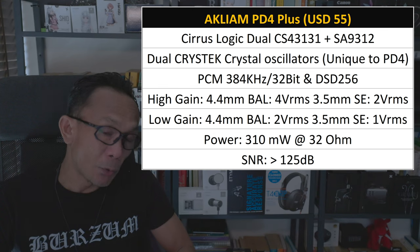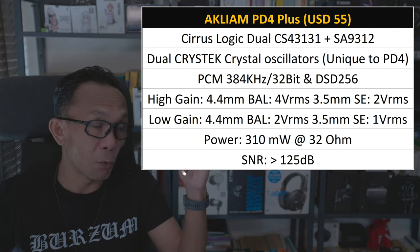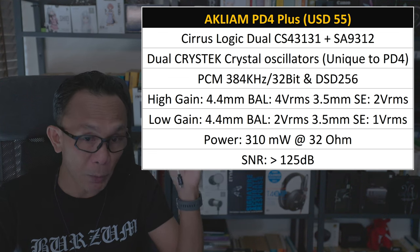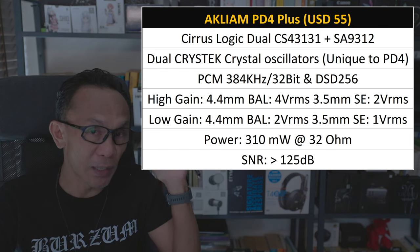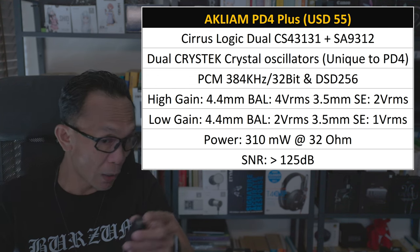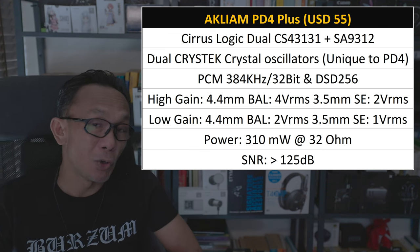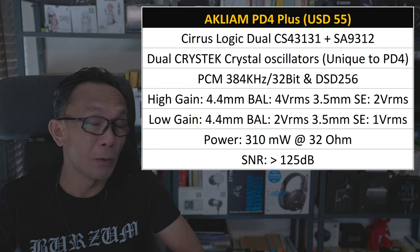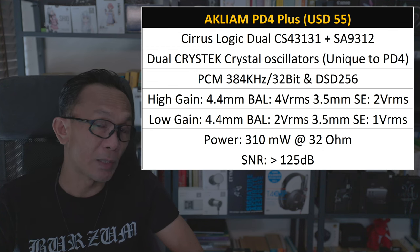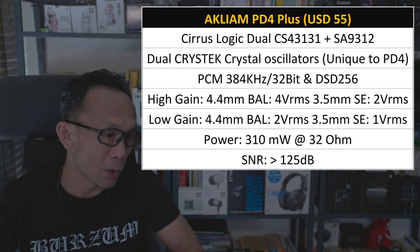Power-wise, just like most other dual CS43131 dongles, you can expect the PD4 Plus to offer a maximum of 4Vrms from the 4.4mm balanced in high gain mode, and as low as 1Vrms from the 3.5mm single-ended in low gain mode. It is rated at 310mW, with a signal-to-noise ratio of 125dB — quite impressive. Anything above 100dB SNR tends to be very quiet, and I tested it with a hybrid IEM under 16 ohms with sensitivity above 120dB — no floor noise at all.